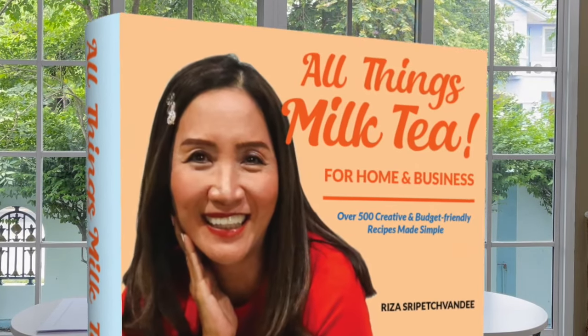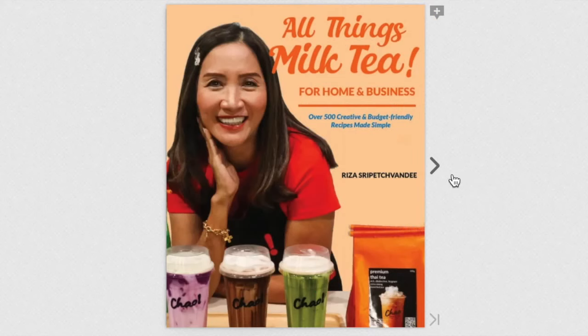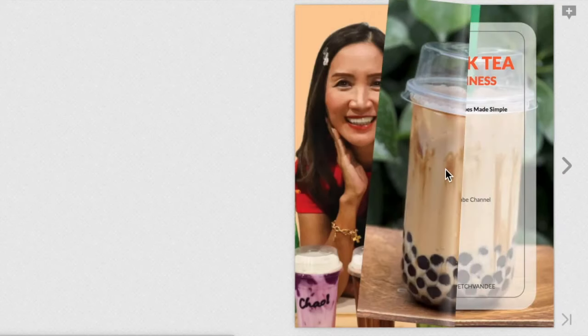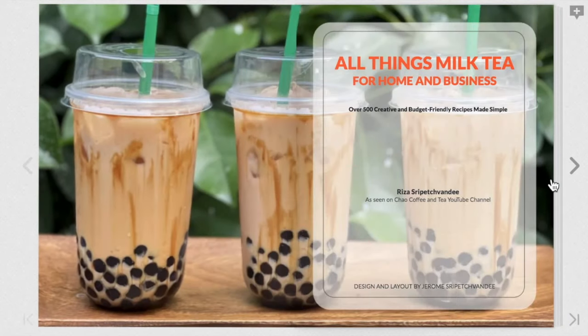In this book the focus is on non-coffee drinks. If you are looking for coffee recipes then you have to get my other book, which is the Basic Barista. For this video I am going to focus on the All Things Milk Tea recipe book. In this book I start with the origin of milk tea, what you need to make the best milk tea, and how to start and grow your very own milk tea business with minimal investment.